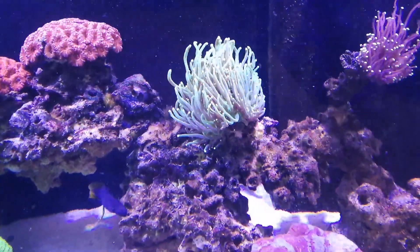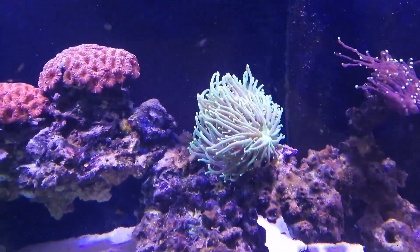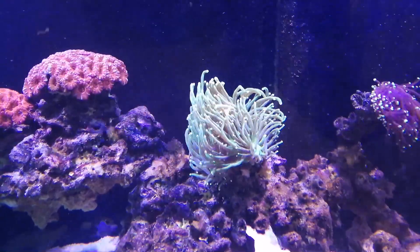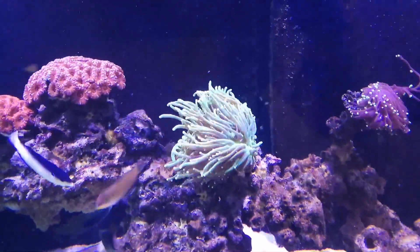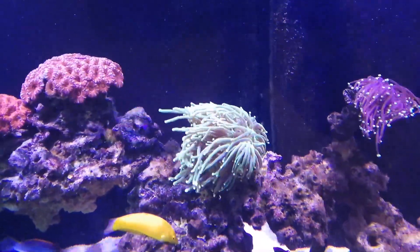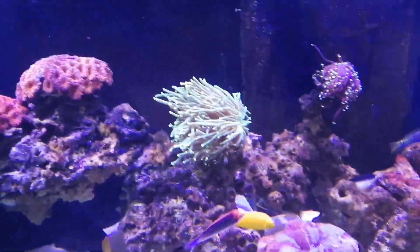I'm hoping it'll rebound — if anybody's checked the price of nicer torch corals lately, they've really skyrocketed. I saw some Australian gold torch corals the other weekend that were two hundred dollars for one head, which is crazy. But it was absolutely stunning — an Australian gold torch coral at two hundred dollars a head.